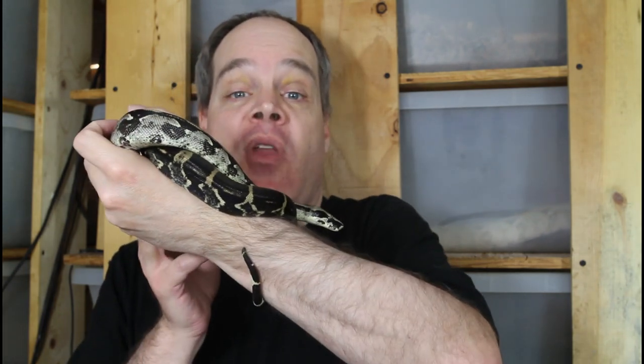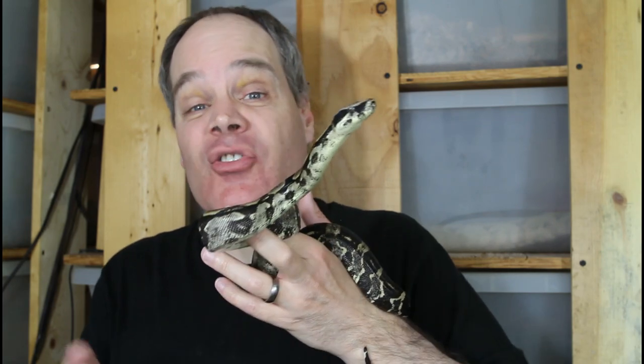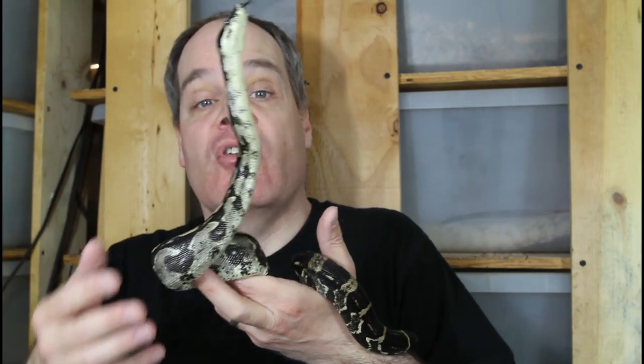Of all the boas I've dealt with — probably hundreds over the years — there's only a very small handful that as adults continue to be defensive and pose a challenge to handle. The vast majority are handleable and calm. If they do have a little hissiness or nippiness, it's typically gone by about six months to a year. A lot of the temperament also comes down to the handler: if your boa is stressed, doesn't have ideal husbandry, or someone is handling it the wrong way, it's more likely to act defensively and bite.